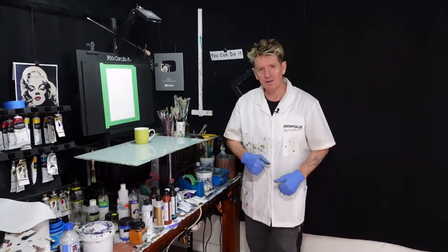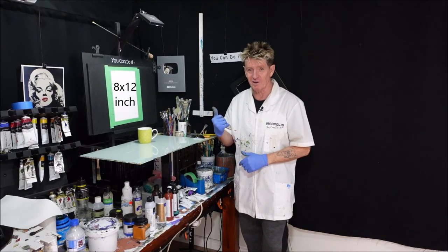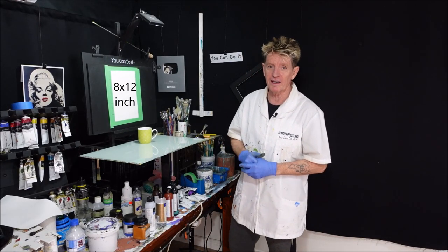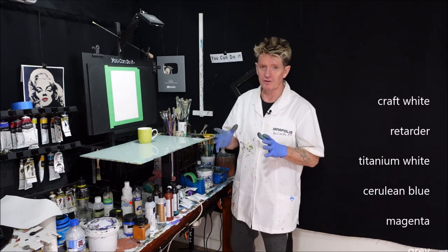G'day, how you going? Iyanapolis here, your acrylic guru from Australia. Welcome to my channel where I like to teach you guys how to paint in acrylic. I just want to get the size of my canvas going and also the colours running up the screen that I choose to use in this tutorial.